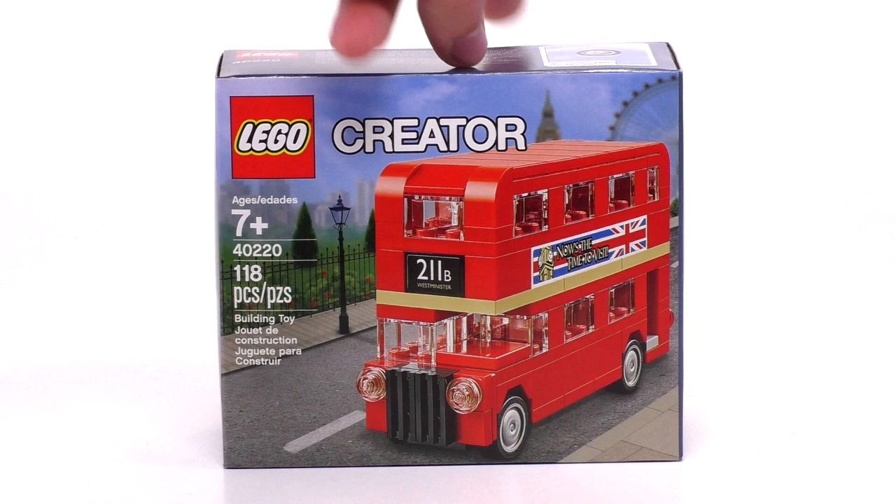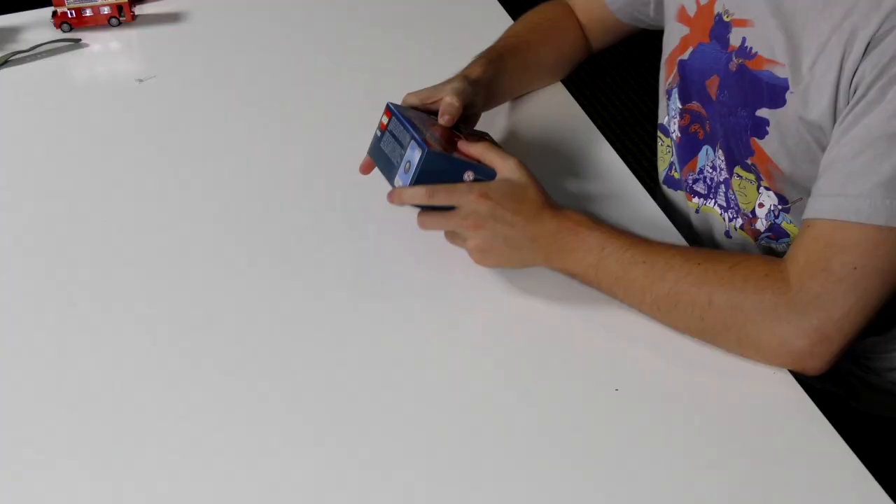It's a great little compact build and it comes with quite a few pieces for it being a promotional set. Let's see how well it builds.